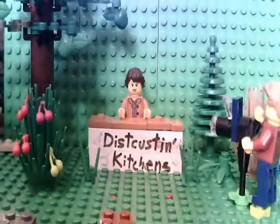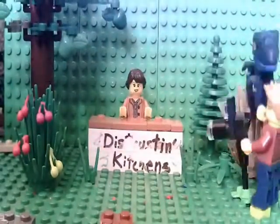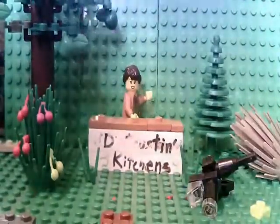Hello everyone. As you can see, I have returned to teach you another recipe. Today we are in the wild — or is it wild? I forget. JK, of course we're not in the wild. This is just a setup with a green screen.